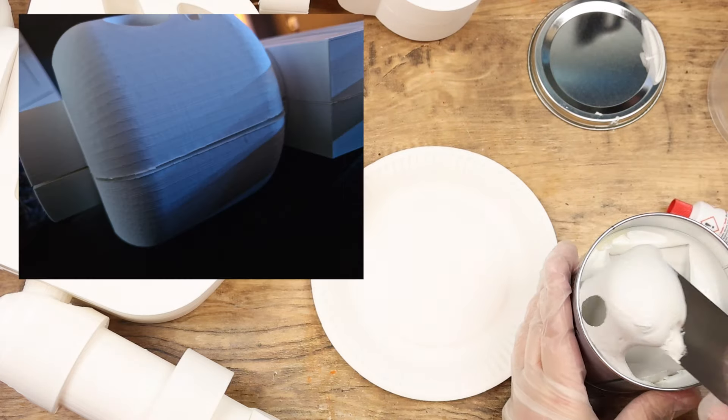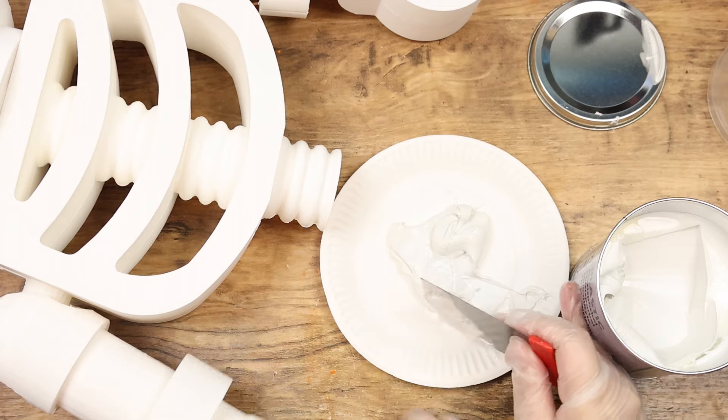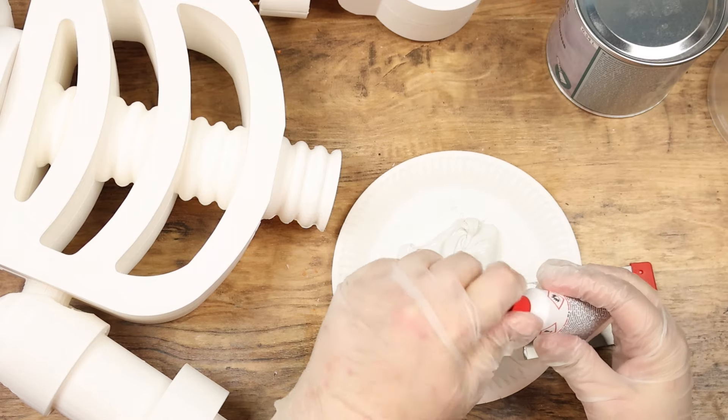So I bought some plastic spackle to cover all the gaps. This was fairly easy to sand down and then I spray painted the whole skeleton white.